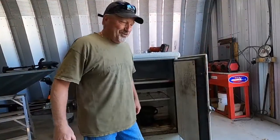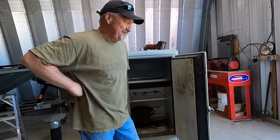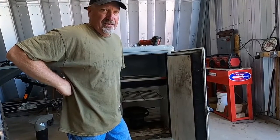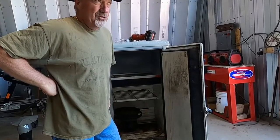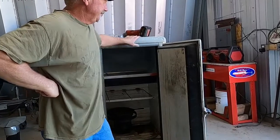Good day everybody, Mike here from Northeastern Dirt Property Maintenance. I'm on a little shop project. I was working outside yesterday and it just pounded rain — incredibly hard rain — so I thought I'm gonna start working on this smoker. What I'm doing in here is I build my own smoker.